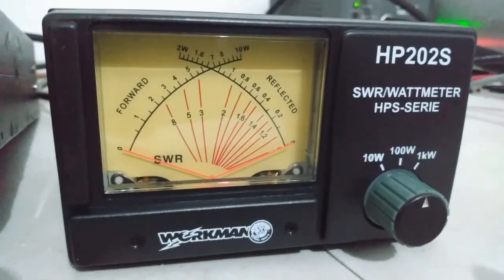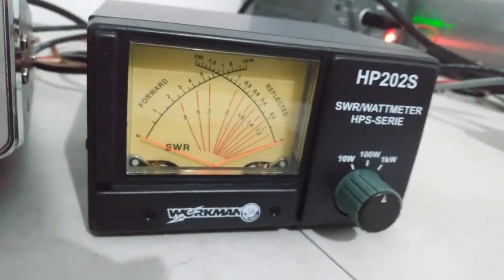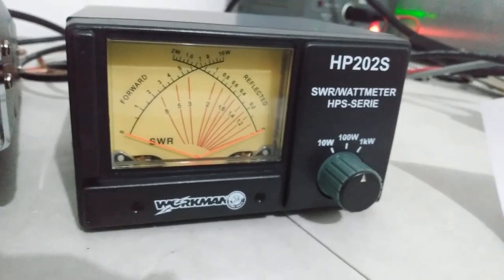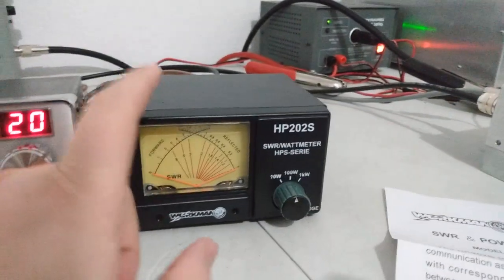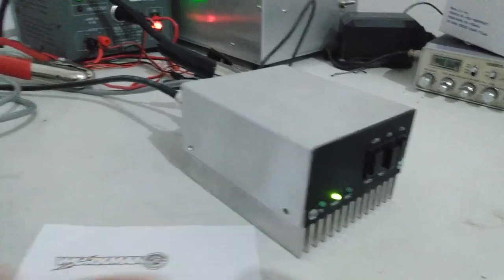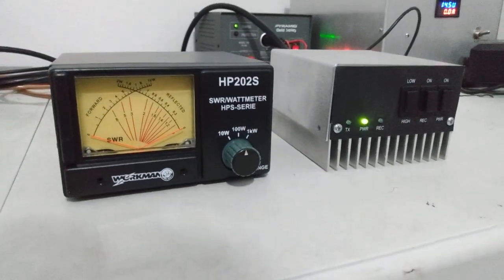When I got these I wasn't sure — I thought they were average power meters and they actually seem to be average power. So that being said, they're not going to swing and jive all over the place like a Dosy or something would; they're going to read more like a Bird meter. So that's what we're going to compare it to. I've got my Uniden 66 here, the Bird meter in line with a thousand watt slug. We've got the radio going into our little two-pill 1446 amp, then into the HP202S, and then that goes into the watt meter.